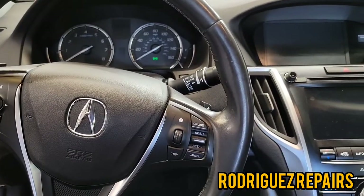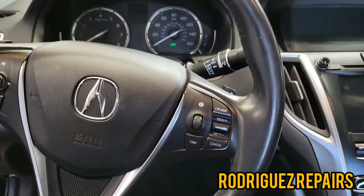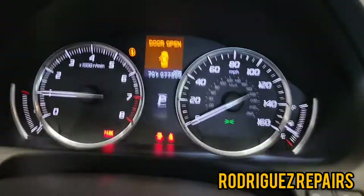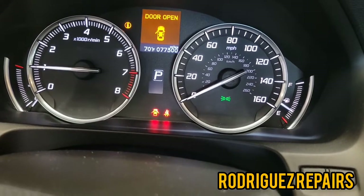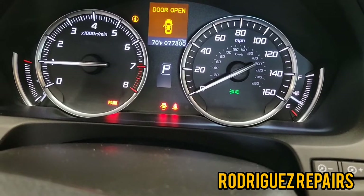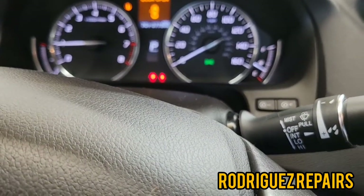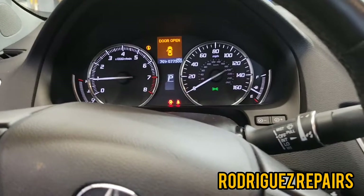Put both wheels back on and tighten them. Then I'm going to apply the brake as if doing a normal brake job — crank the vehicle, then apply the parking brake. Apply and release it a couple of times to make sure it's operational. You can verify by making sure the system actually engages and disengages. I can hear the motors working, so we've successfully done the brake service for the rear.